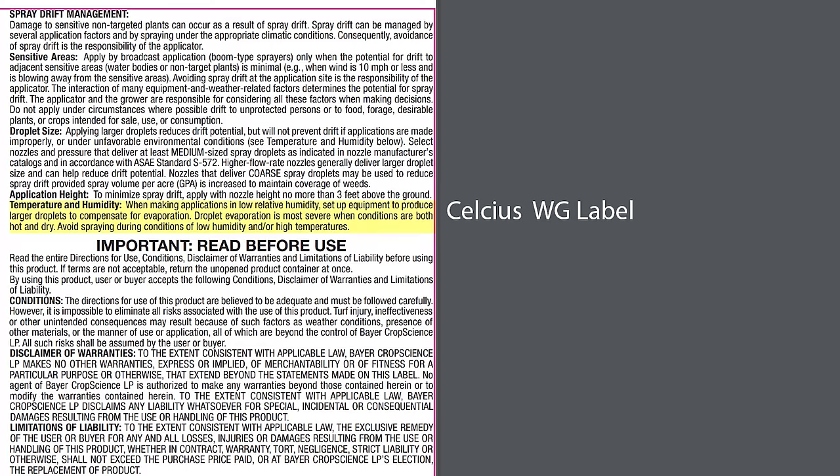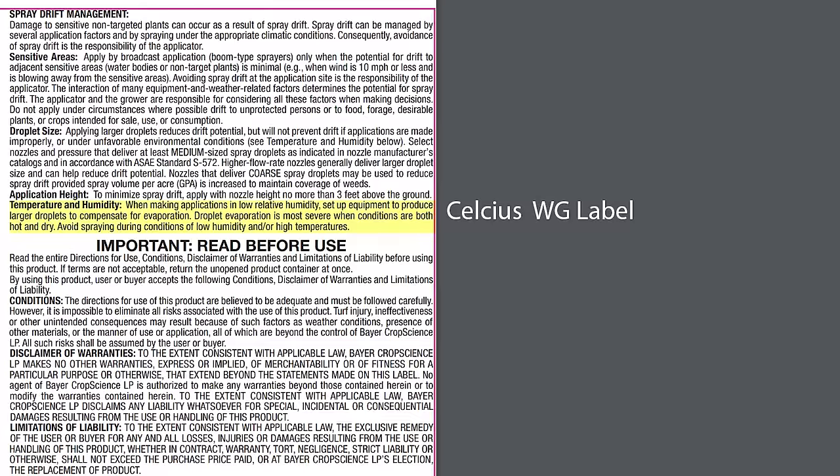I want to make sure we hammer this home because even on the Celsius label, you'll notice there is no temperature restrictions. You'll see right here in the highlighted section, it plain as day says avoid spraying during low humidity and high heat. Does it mean that you have to not spray? No, but it means the chances of herbicide damage are high. My personal opinion is you should stop spraying when the temperatures reach 90 degrees due to volatization and the overall plant health.